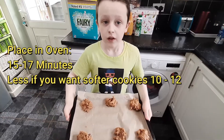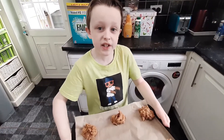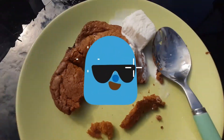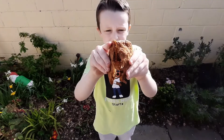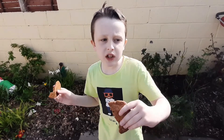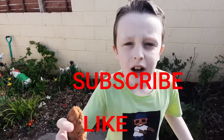You have to put them in for 15 to 17 minutes until they're lightly golden on the sides. Oh, I think they're ready! They turned out so good — look how gooey they are! If you try this at home, make sure to send pictures in the comment section. As always, smash the like button and subscribe — I'm off to eat my cookies!